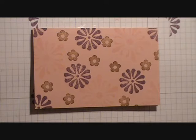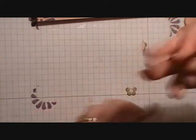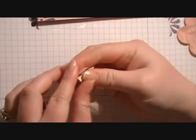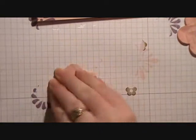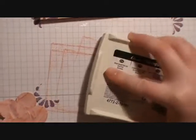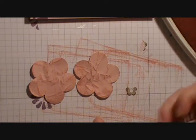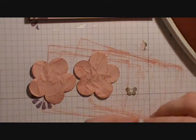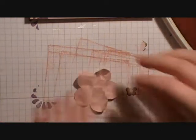I've already gone ahead and taken my fancy flower punch and punched out three flowers. We're just going to take each flower and crumple it up, then flatten them out. Taking our Blushing Bride ink pad, we're just going to press down on them a few times to make the crinkles really show up.